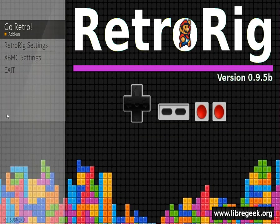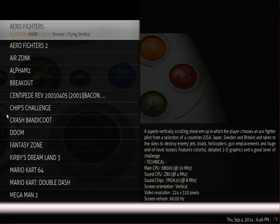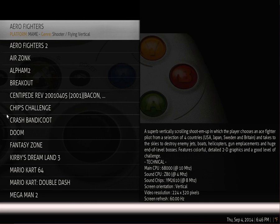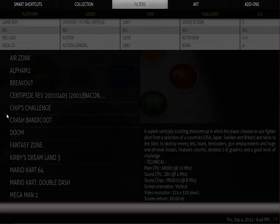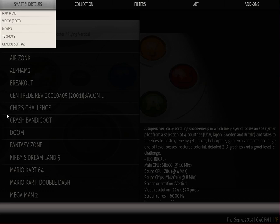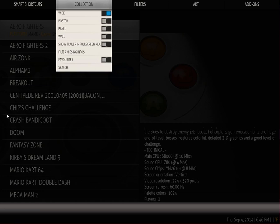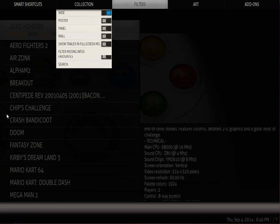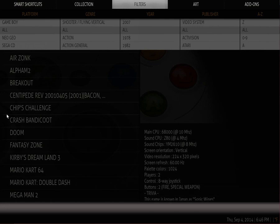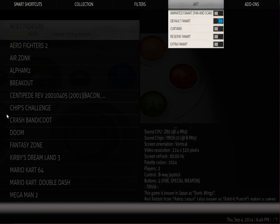Go Retro goes into the ROM Collection Browser interface, which is natively skinned through the ACE skin we're using right now. Just like at the main screen, if you hit left, you'll get your scroll bar. Left again brings down the pop-in menu. You can go through Smart Shortcuts, which would go to other things like your videos, movies, and TV shows. Your collection lets you change the view. Filters is where you get through all your main consoles, genres, and years, if you want to filter games when you have thousands of them.